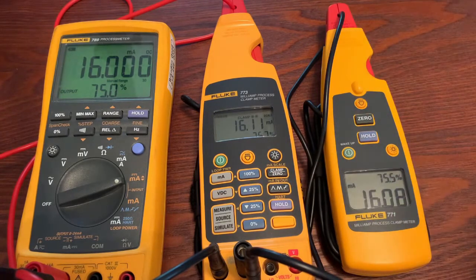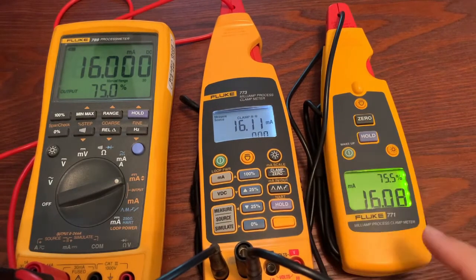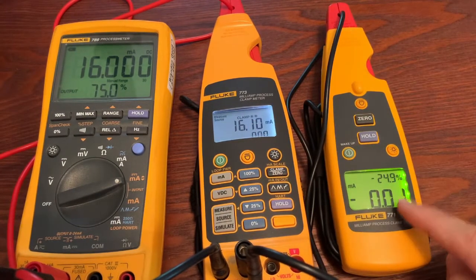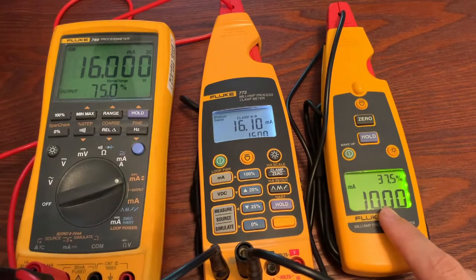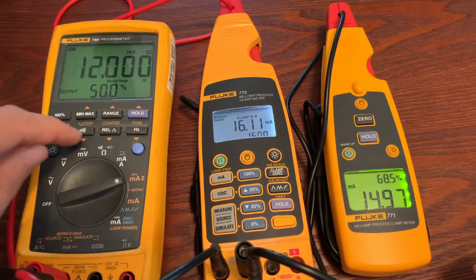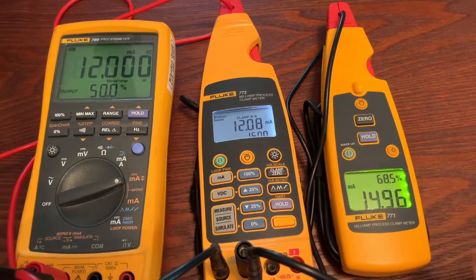Let's get into it. Similar setup — we have a 789, 773, and a 771. I'm currently in milliamp scale; if I switch to milliamp in-out, all I have to do is click this. Now you can see it was measuring 16 and doing 16, but now it's measuring 0 because that's what I'm telling it to output. I can step this up and the 771 changes, but the 773 clamp measurement has not. If I change the clamp reading, the output of the 773 — being read by the 771 — does not change. That's how you use milliamp in-out.